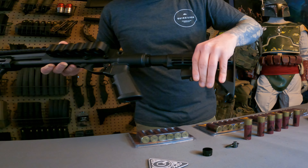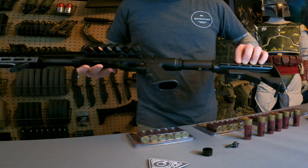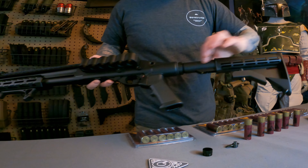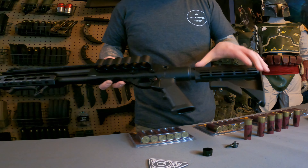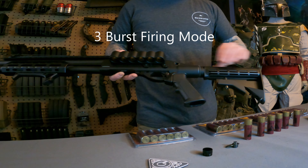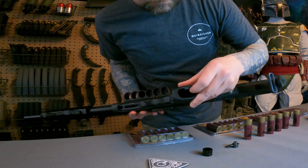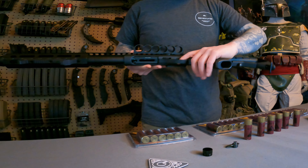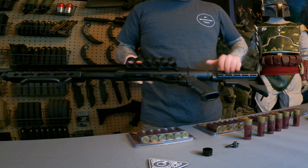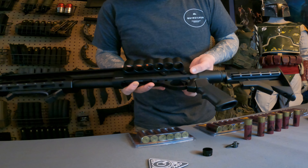We have a sling mount here and a six-position buttstock — I'll probably switch it out for a PTS buttstock. Here you have your gas valve to fill, and the gas reservoir is inside the buffer tube itself. It's a pretty good length — you can probably get about six to eight shells off per fill. Under here there's a screw to remove the grip, which I might change out for a Magpul grip and buttstock.